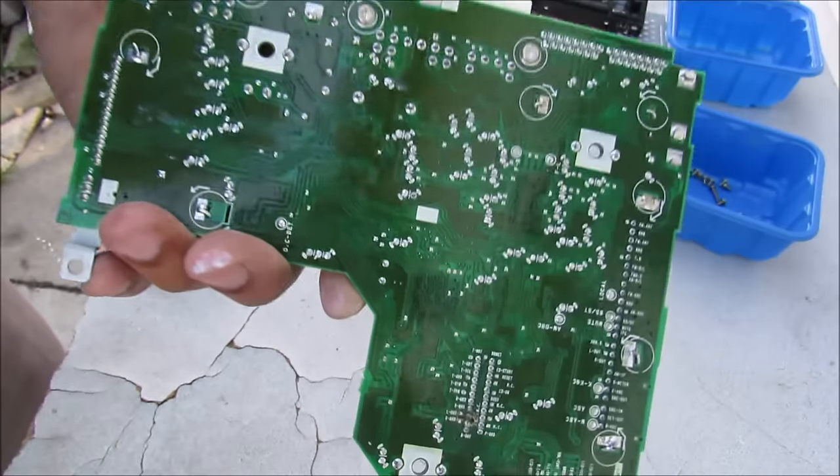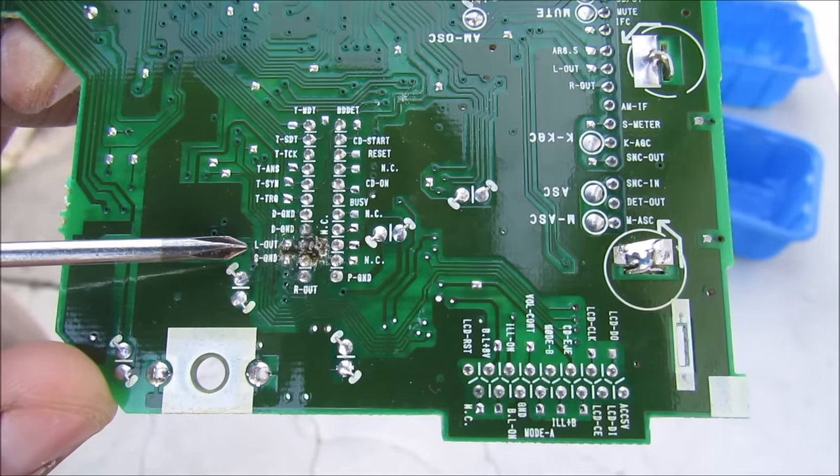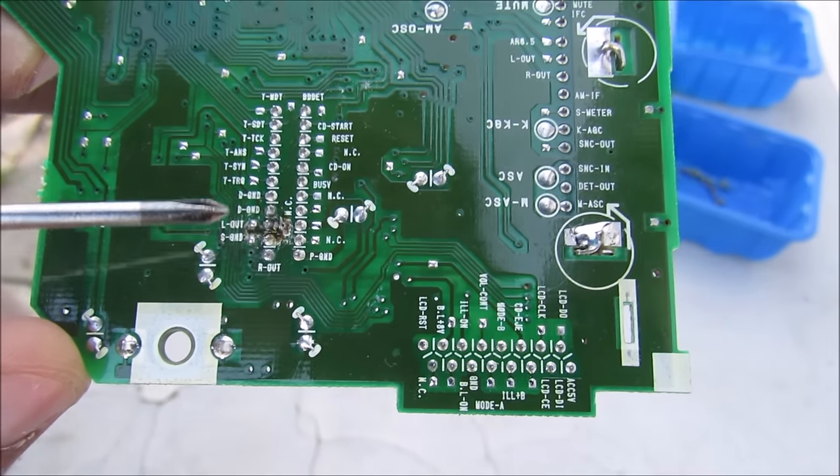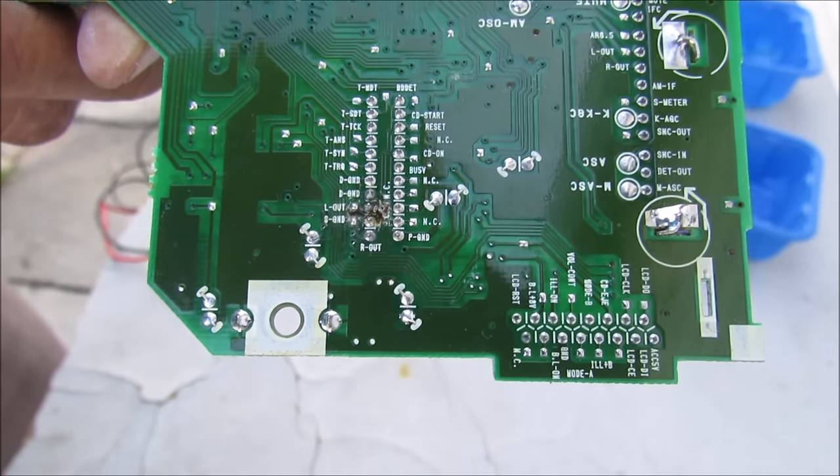If you flip the board upside down and zoom in, you can see that everything is labeled. We're looking for L out, R out, and a ground — those are your left, right, and ground channels that you need to solder your auxiliary cable wires to.